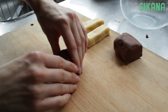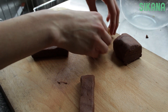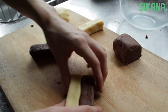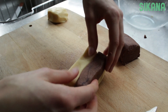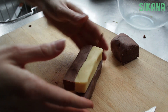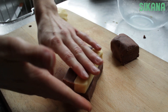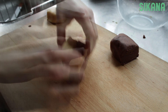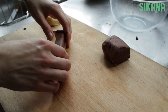Repeat this step with a piece of cocoa dough. Overlap the four rectangular tubes like this such that you alternate between different types of dough. This is the nice shape you should get. Place in the refrigerator for a while.